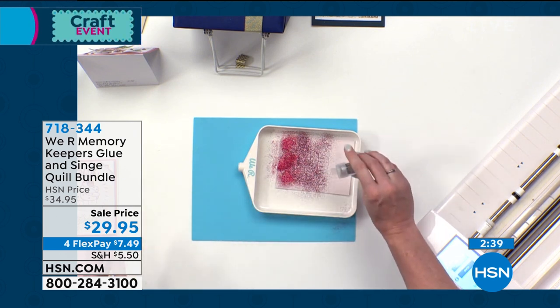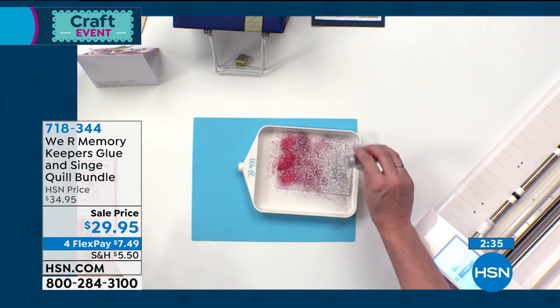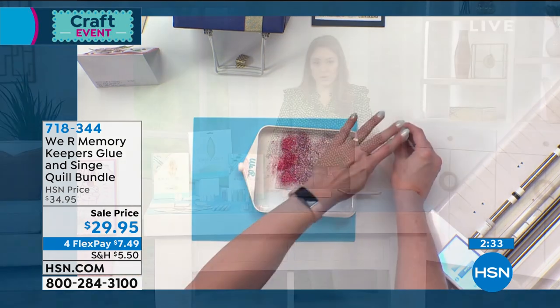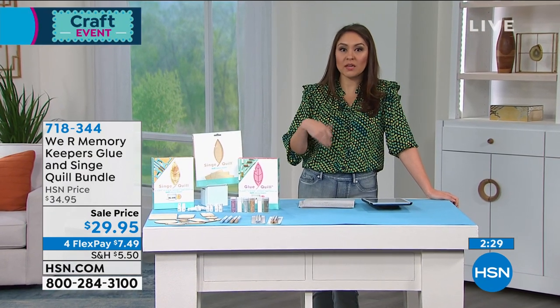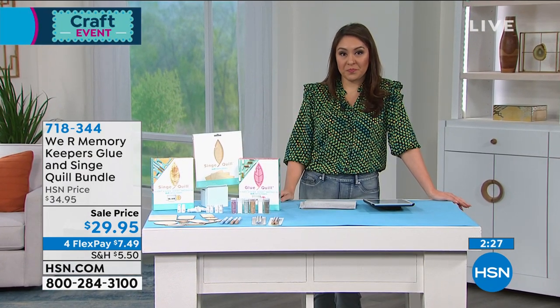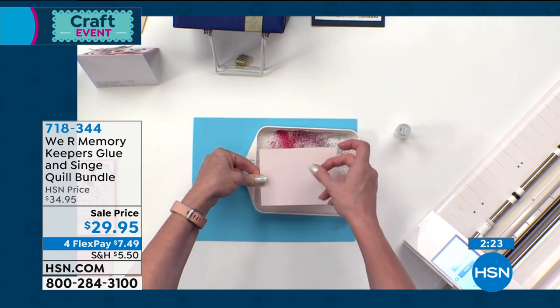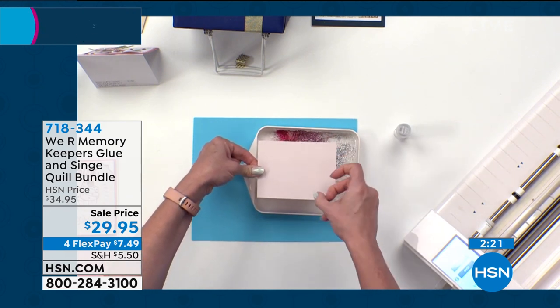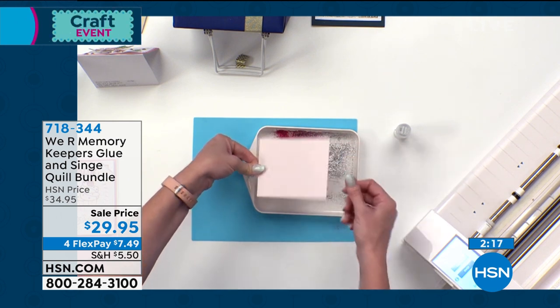Melissa joined us on Facebook and wanted to know if this will work with the Cricut Joy. This will work with the Cricut Explore Air and Explore Air 2 and the Cricut Maker, and most of the Silhouette brands and Brother brands as well.